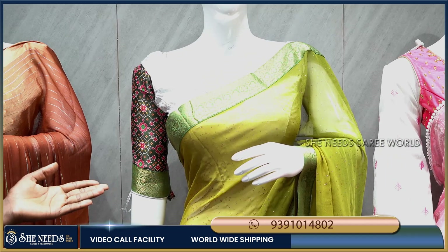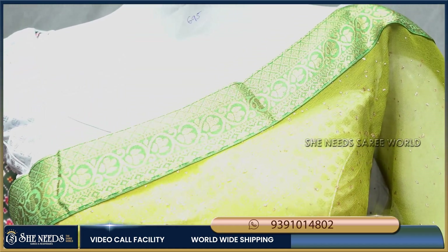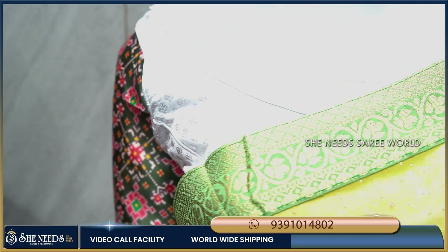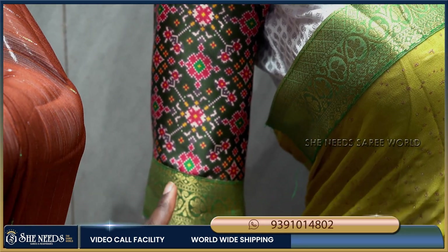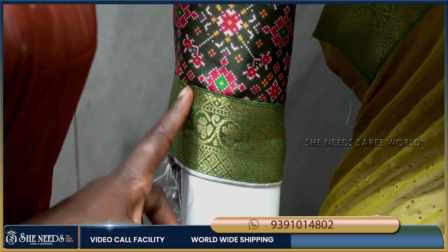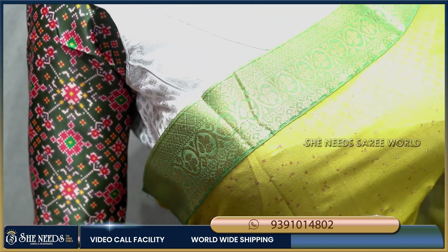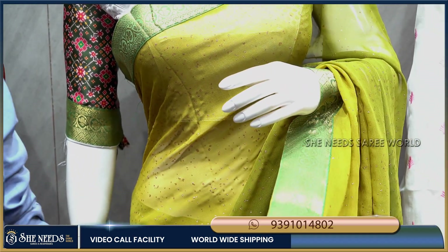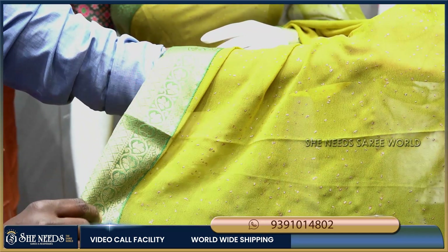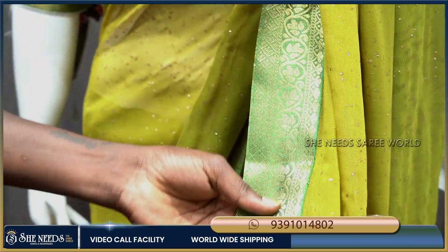This is a lightweight sari and very easy to wear. The blouse is highlighted with a patola design and Banaras border. The sari border is also used on the blouse. It is a double color combination sari with shining dots and pure georgette fabric, very highlighted and traditional.